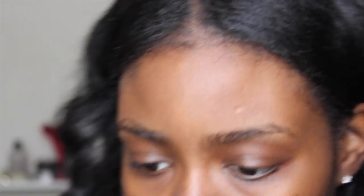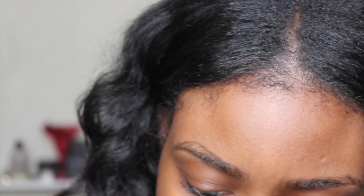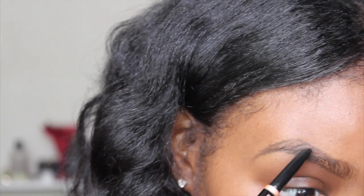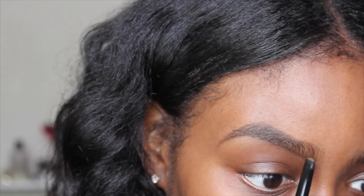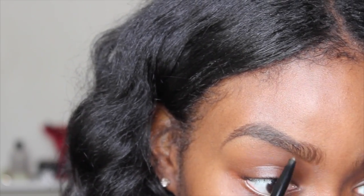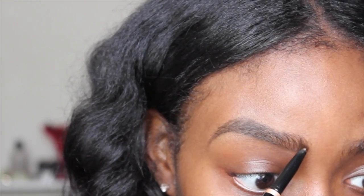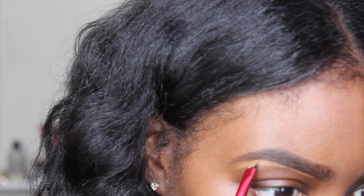Now I'm going to take my Anastasia brow definer in dark brown and fill in my eyebrows. I think I'm running out — yes, it just fell out, this is all I have left. The next one I want to try is the Dip Brow Pomade. I'm filling in my brow by drawing lines downward, and at the front I draw curved lines to mimic hair growth. Then I take my LA Girl Pro Concealer in Chestnut with my angled brush from Revlon to clean up my brows and make them pop.